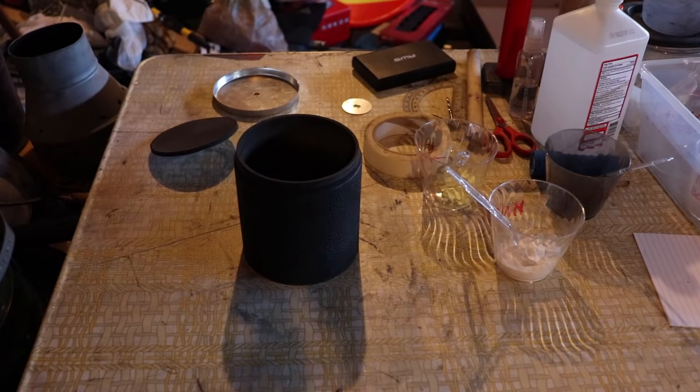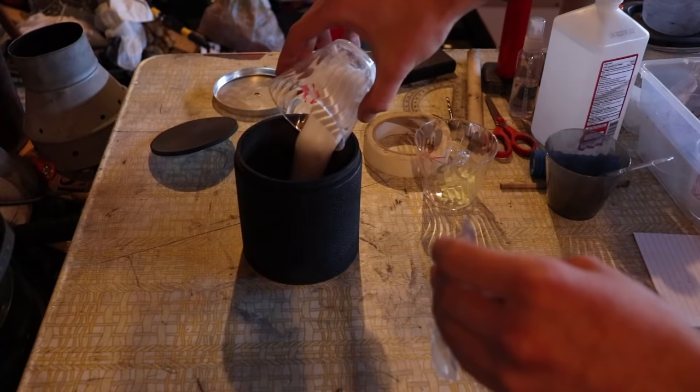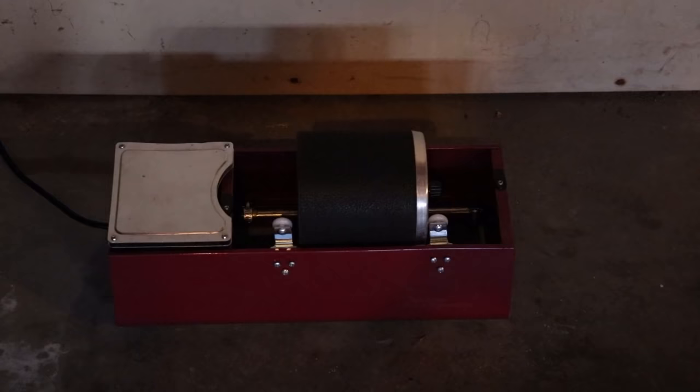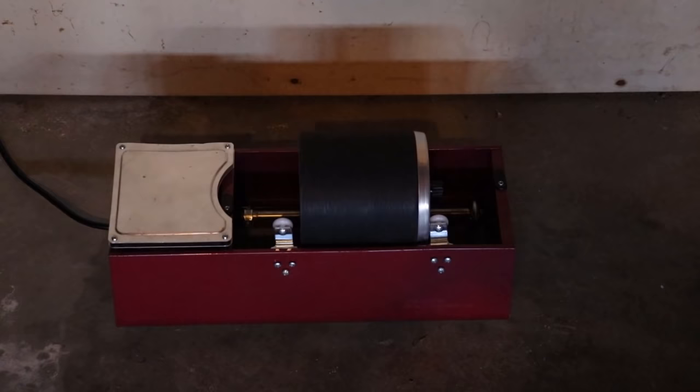Now I will be pouring my chemicals into the mill jar. There we go — all of the chemicals are now in the mill, and I will seal it up. Now I will turn the mill on, and I will see you guys back in two hours when the black powder is done milling, and I will show you how to granulate it.